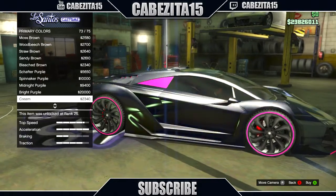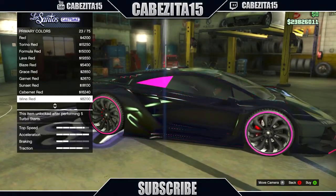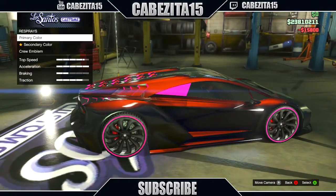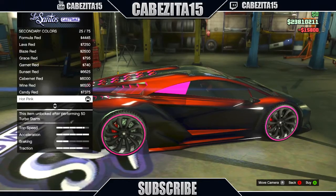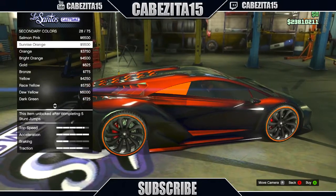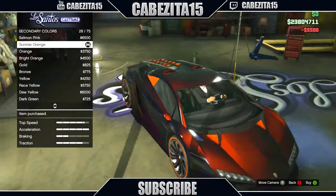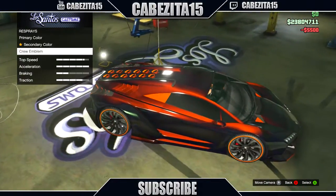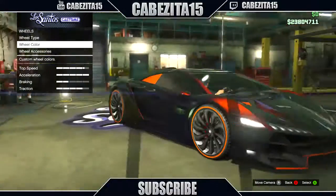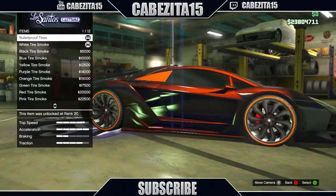Once you put the pearlescent orange — it's close to a pasta red — it looks really nice and gives it a little taste. For the secondary you just want to put metallic sunset orange, and you know it gives it that nice color. You guys can see that the reflection of the car looks really really nice. There's no crew emblem for that.